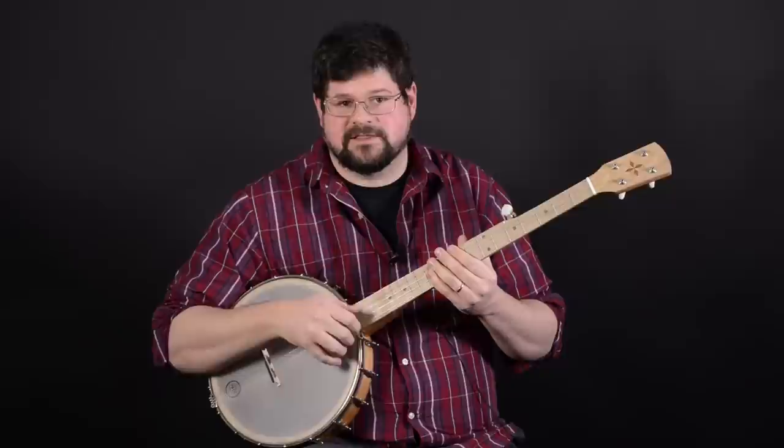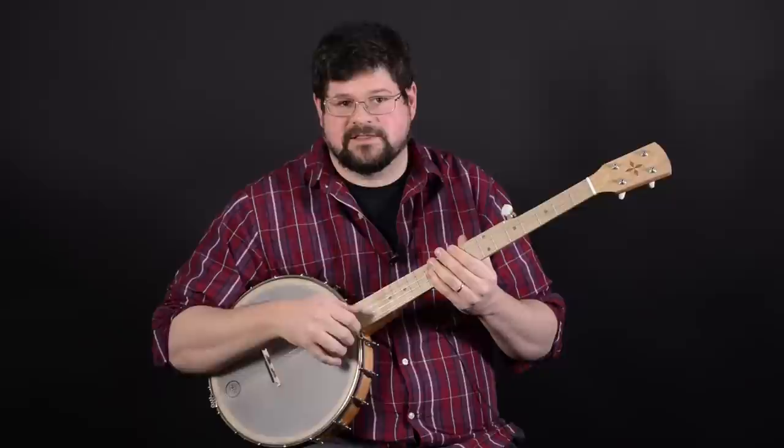It's just got a lot of bass and sustain and has a really good tone. So with that, I'll go ahead and play you a couple songs.